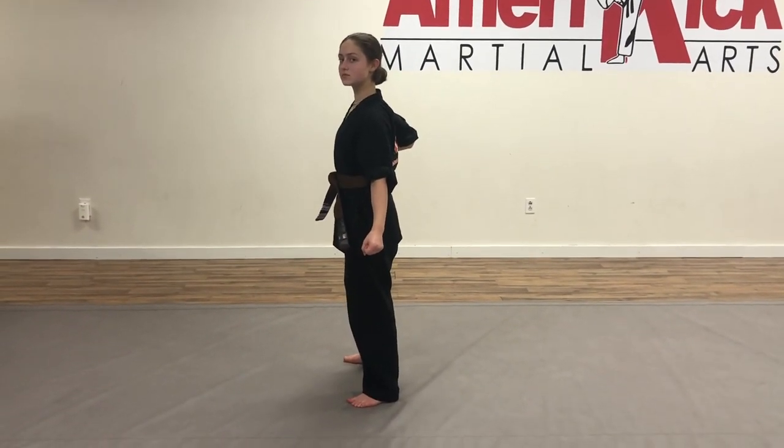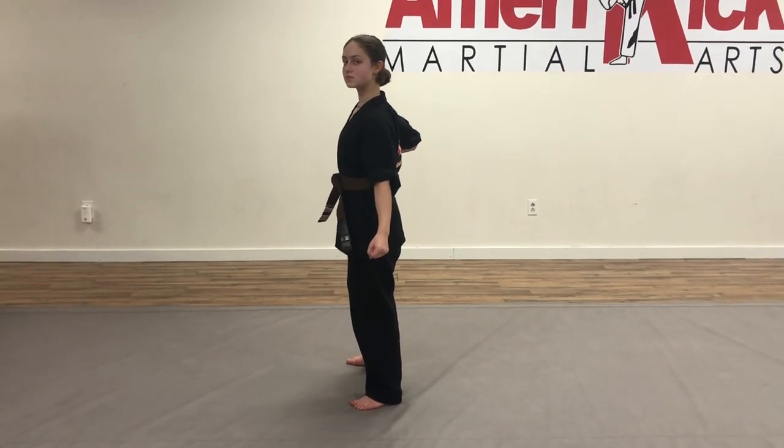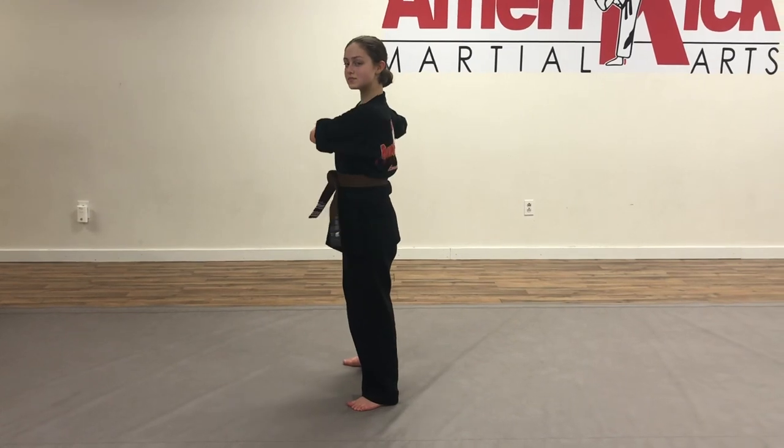Creative kata number one for Black Buck Club. So we have Miss Joelle here. We're going to do cup and saucer to our right side.